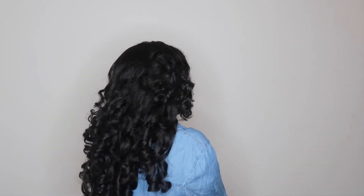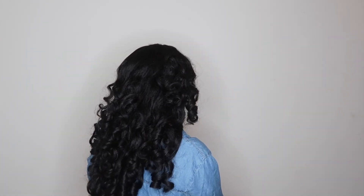Anyway guys, let me know what you think about this crochet wig down below. Would you try it? How do you think it looks? Be sure to leave all of your questions and comments down below, and I'll see you guys next time.